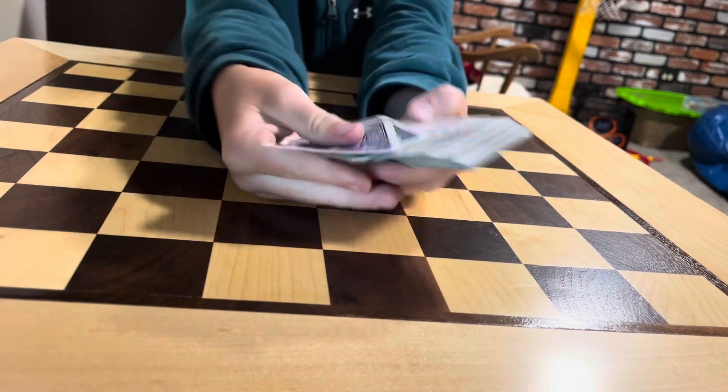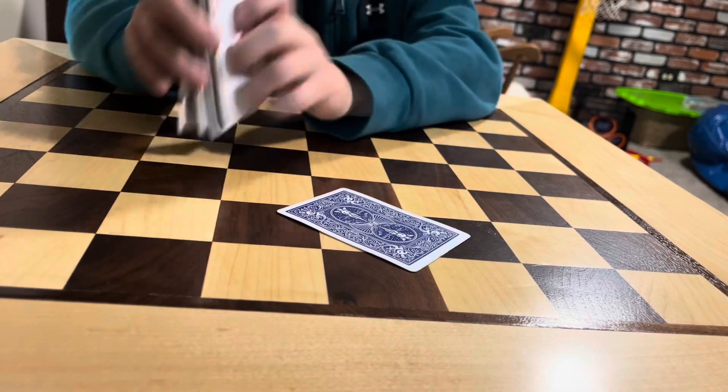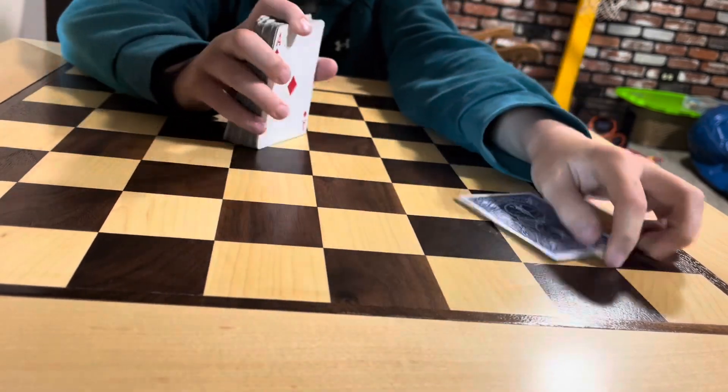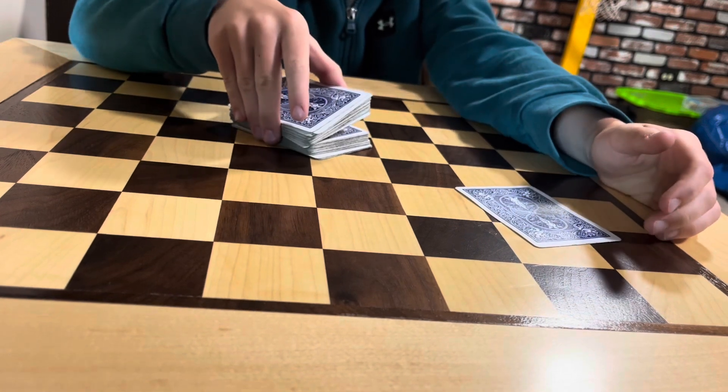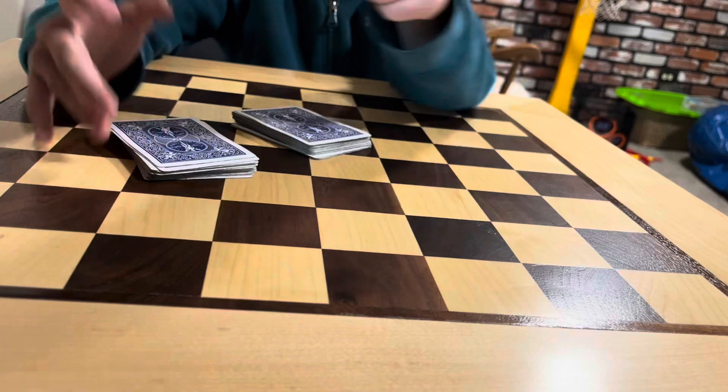So, I want you to pick a card, any card — let's say they pick that one. I'm not going to see it, just that. But now I'm going to split the deck, and you're going to put it right there.